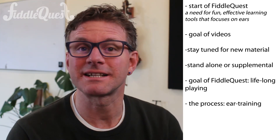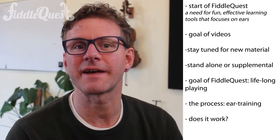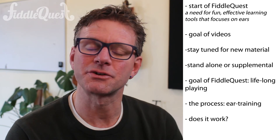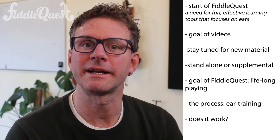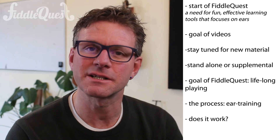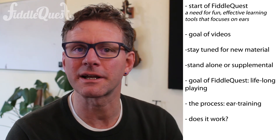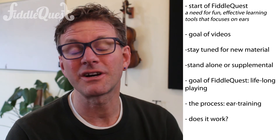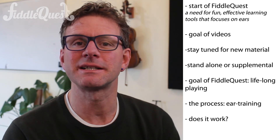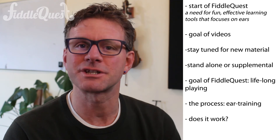An important question to ask is, does FiddleQuest work? And the answer is yes. We're hearing back from students who have gone off to college and, long after lessons have ended, they are able to play with others — whether in a college orchestra, a jam session in their dorm, a band, or a church worship team — they are enjoying music and love using their ears. They have the confidence and fluency to play with others. Teachers are reporting that their students are more engaged in lessons, playing more at home, and less inclined to stop. Teachers also enjoy teaching more because lessons are more relaxed. Students don't feel as stressed because they can rely on their ears and aren't focusing on written notes as much, which allows for a more conversational approach to learning.